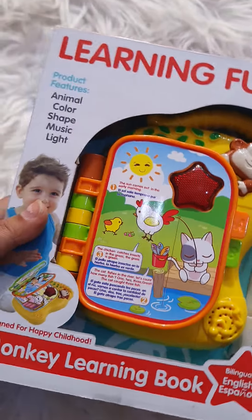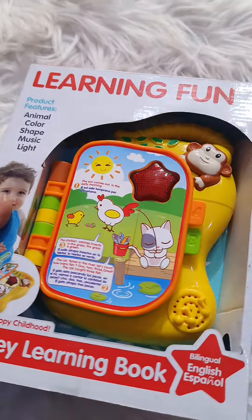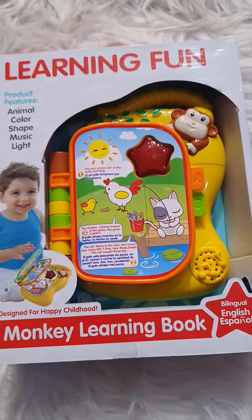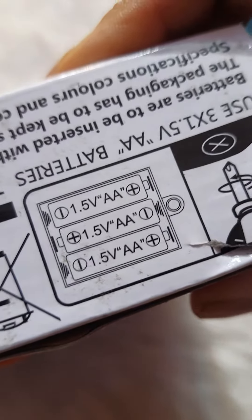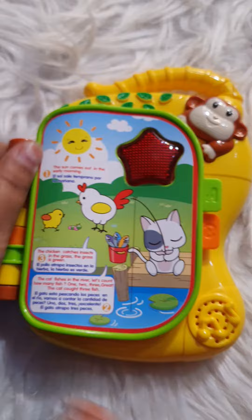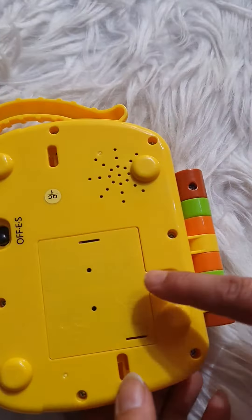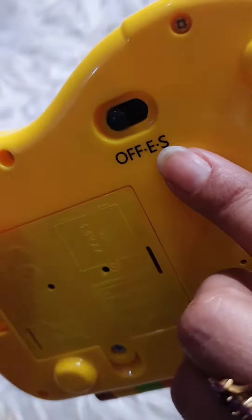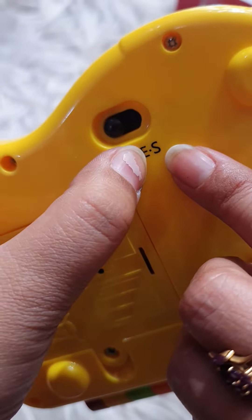Hi everyone, today I am using learning fun educational toys. I am going to buy a new 2A size battery. I will use this battery on off. I will also use this on off. And English and Spanish go.